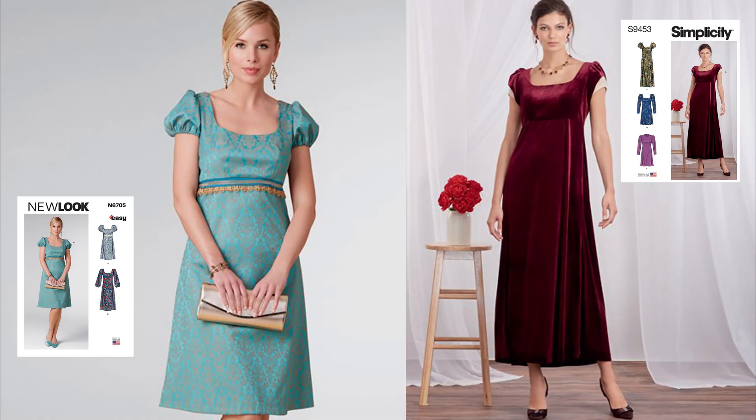N6705 and S9453 are perfect if you'd like to add a dash of Regency style to your wardrobe without looking like a costume.